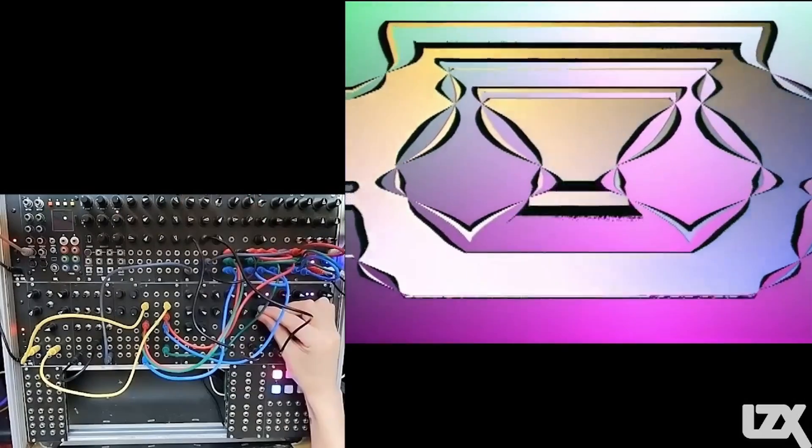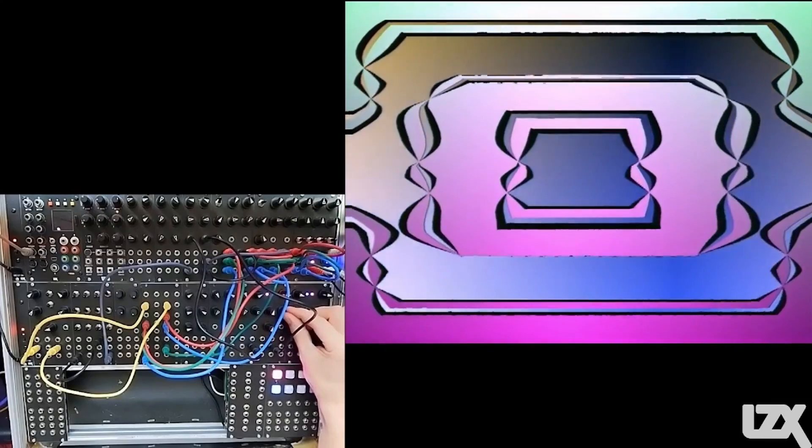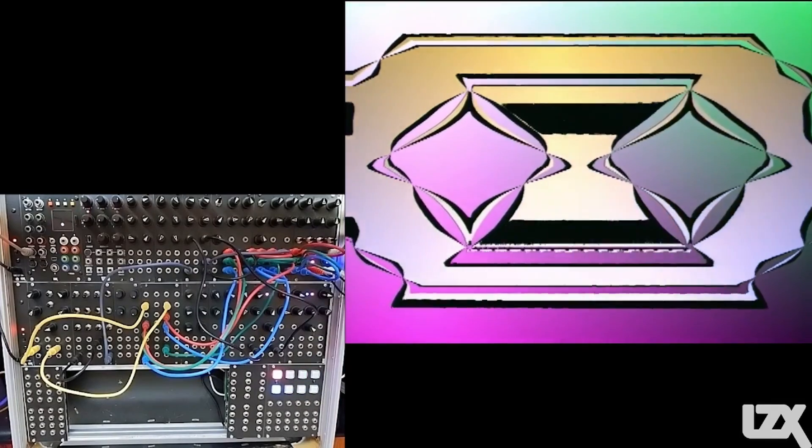Let's slow down the scroll a little bit. That's one alternative use of ribbons as a key source.